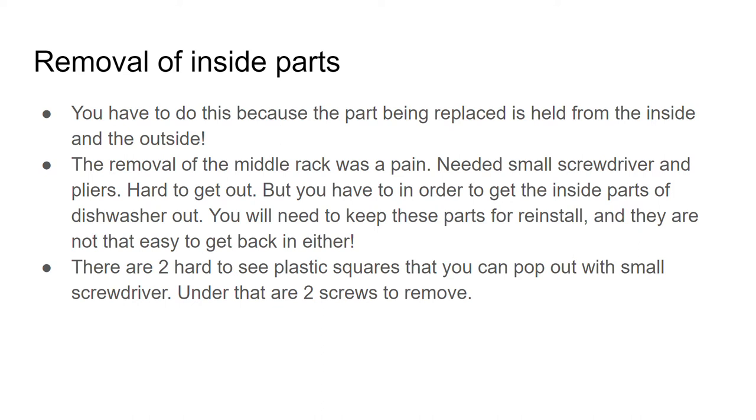It was hard for me to get out. You need to remove the rack to get to the inside of the dishwasher, and keep these parts because you're going to need them for the reinstall. It was not easy to get back in either. This is one of those things you think would be easy and it's not — it's frustrating and makes you want to grab that bat or hammer.